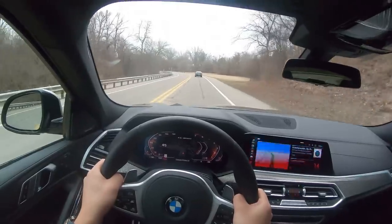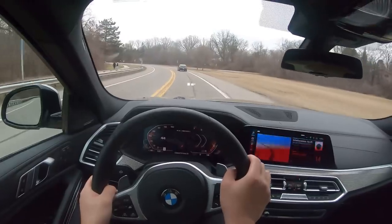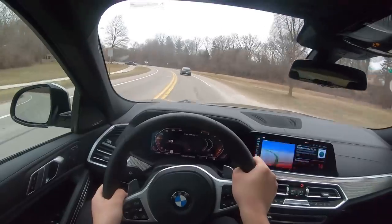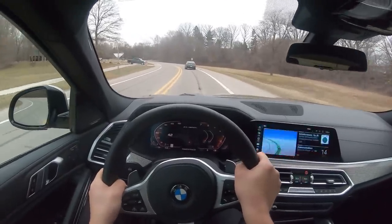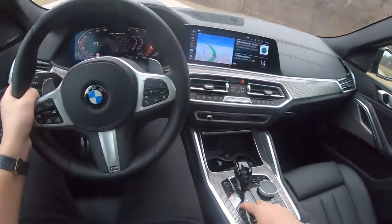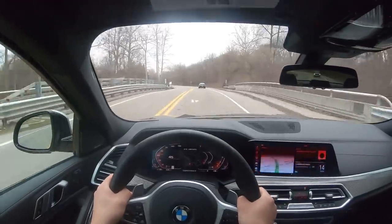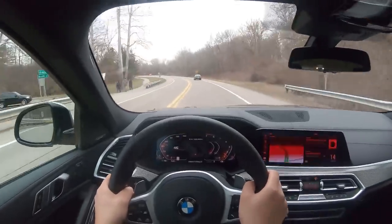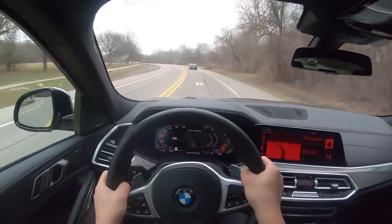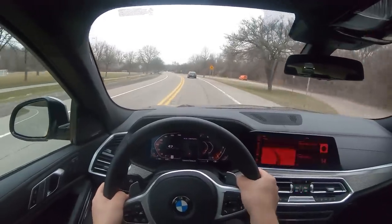This car is on 22-inch wheels, so it does ride a little bit on the firm side — that's a significant wheel size upgrade from the base wheels. They look really good, but the sidewall on the tires is not that thick, so you don't get as much compliance over the roads. This is a heavy, large vehicle — well over 5,000 pounds. The ZF 8-speed yields pretty quick shifts, especially when you're in Sport Plus mode, with fast upshifts and downshifts.